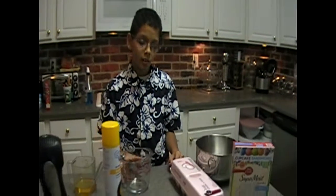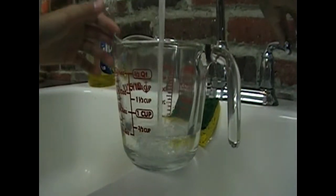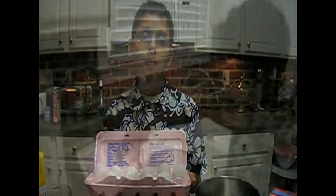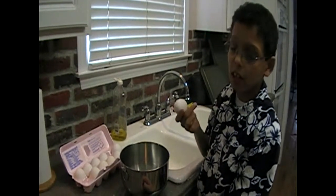I've already assembled all of the pieces we need to make this cake. I need one and one fourth cup of water, one third cup of vegetable oil, and three egg whites but not the whole egg. I need to crack the eggs and then take the yolks out because I only use the egg whites.